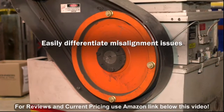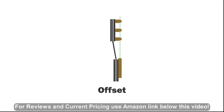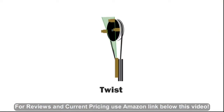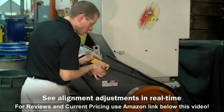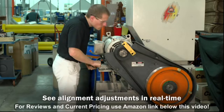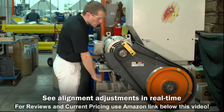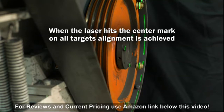By using three staggered targets, you can easily differentiate misalignment caused by pulley offset from misalignment caused by pulley angle or pulley twist. As you adjust the system, you'll see in real time how the alignment is affected, so you can make the proper adjustments the first time without any guesswork.